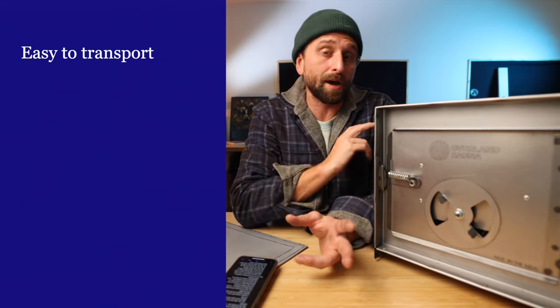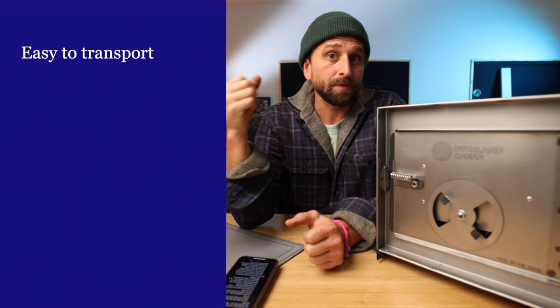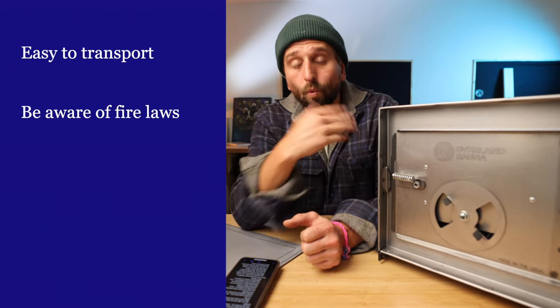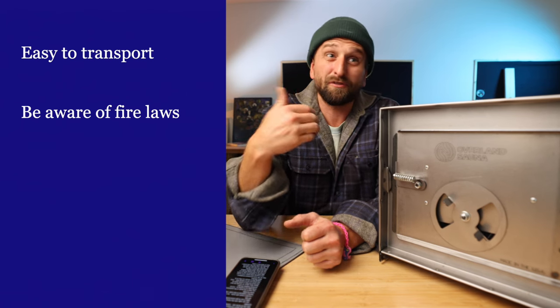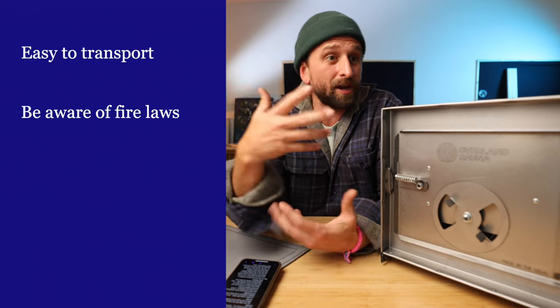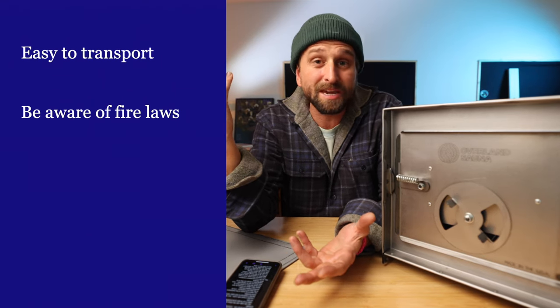You can walk with this thing up to a handful of miles if you have a buddy you can trade off carrying with. You need to be aware of fire restrictions where you're going. Every time I used this in California I was scared — I'm a California boy and I don't want California to burn because of me.